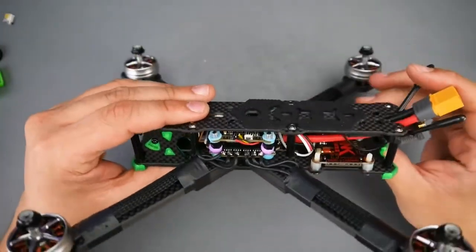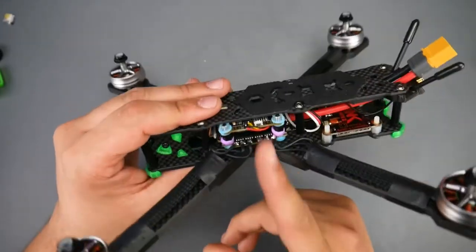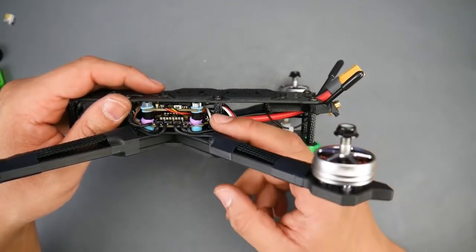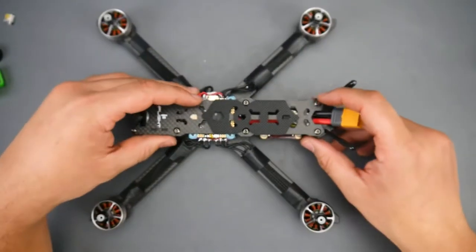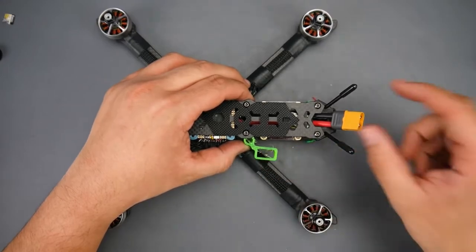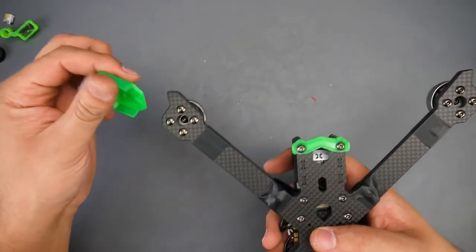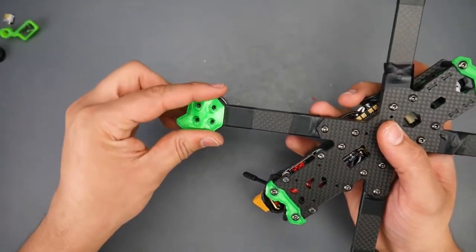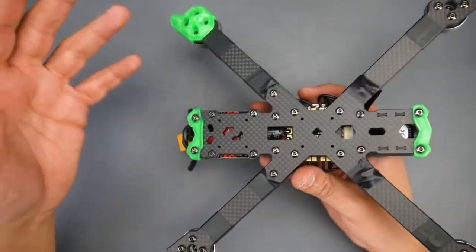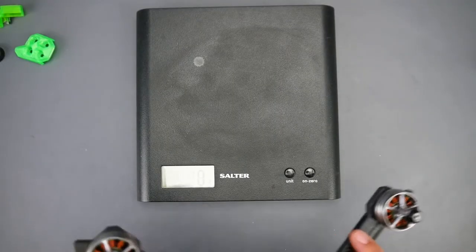Let's take a look at how this thing came out. The stack barely fit — that shouldn't be the case and it'll be fixed once the longer M3 screws arrive. The battery lead comes out from the back; luckily the provided XT60 that came with the stack was just long enough. I also have a 3D-printed XT60 holder from Thingiverse that attaches to the standoff for routing. The arm protectors extend the lifespan of the frame — especially the bottom pieces when landing on concrete.